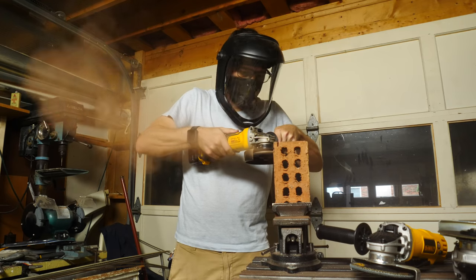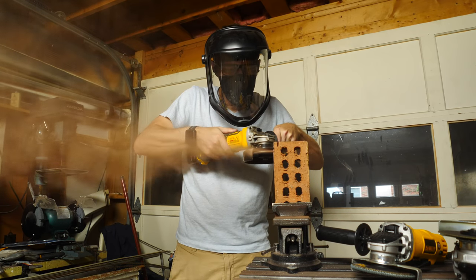Sometimes these tools are also very loud, depending on what you're working with, so you probably want to have some hearing protection. Also, a respirator is a good thing to have on hand. Grinders throw all sorts of dust, and you don't really want to breathe it in.